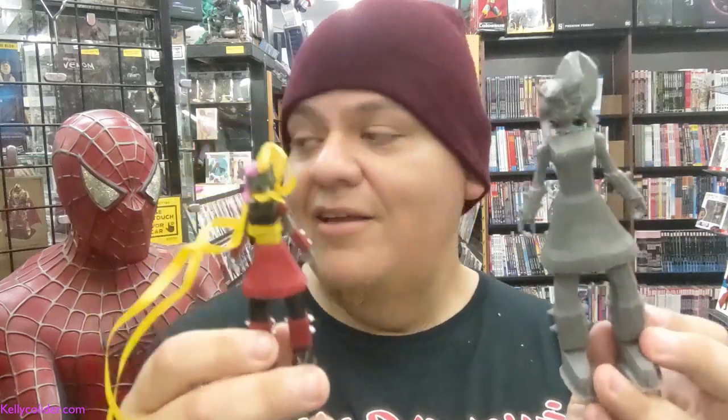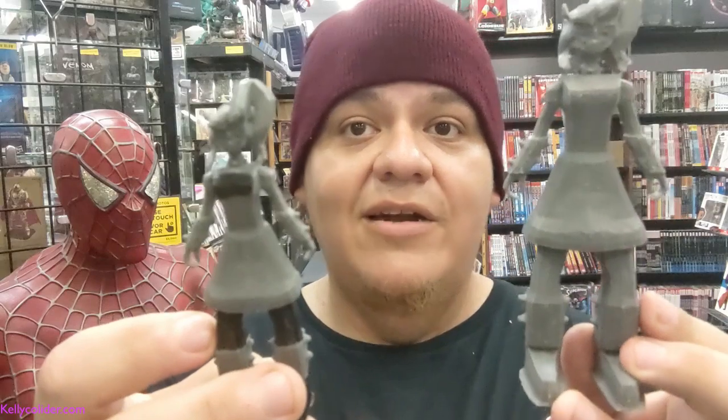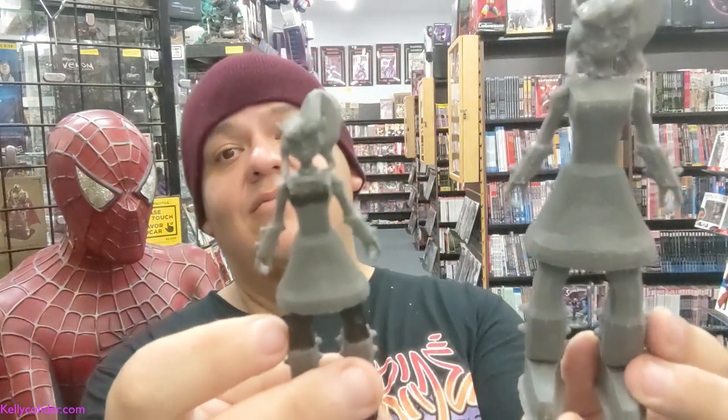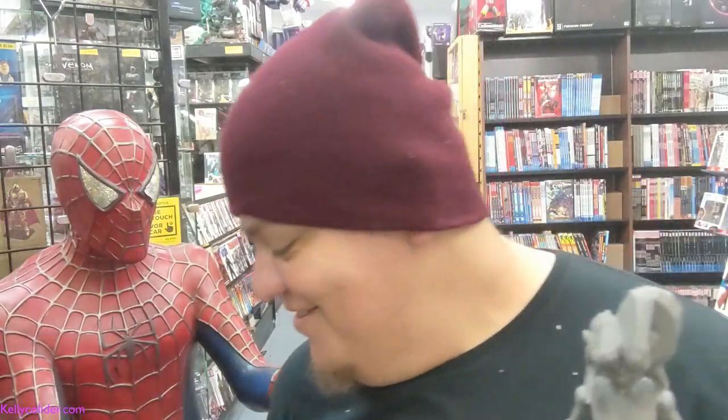She doesn't have any paint whatsoever obviously, but let me show you something else. Since I have her in hand, I have another one that I'm currently painting, so you can see better. Let's see if I can get all three of them in the same shot. By the way, this is a fun exercise — I haven't announced that this is going to be part of a wave or anything like that at six inches. I haven't actually launched series one, wave one yet.